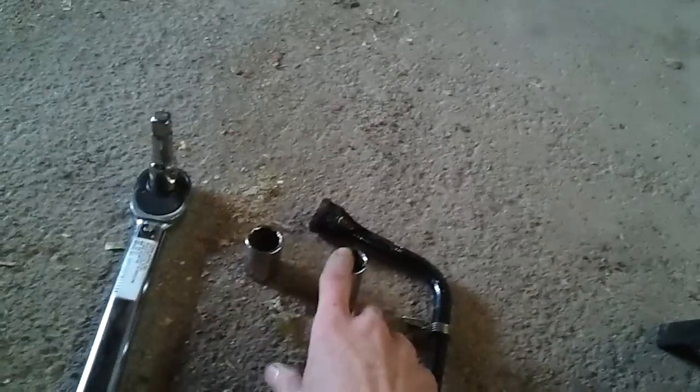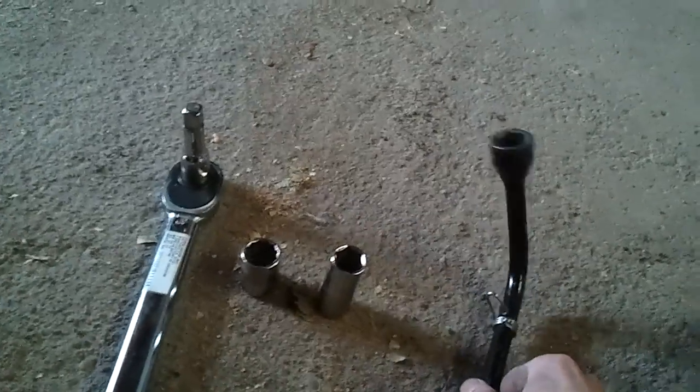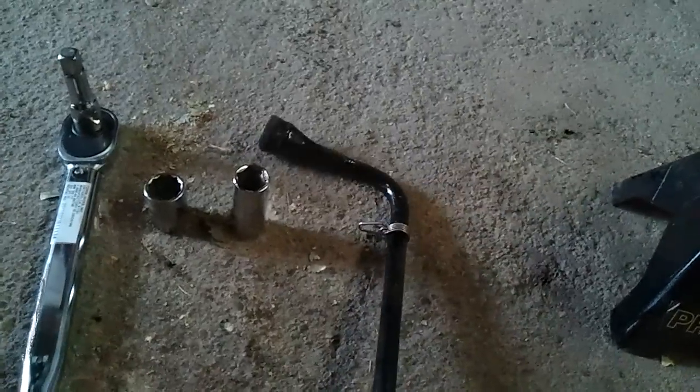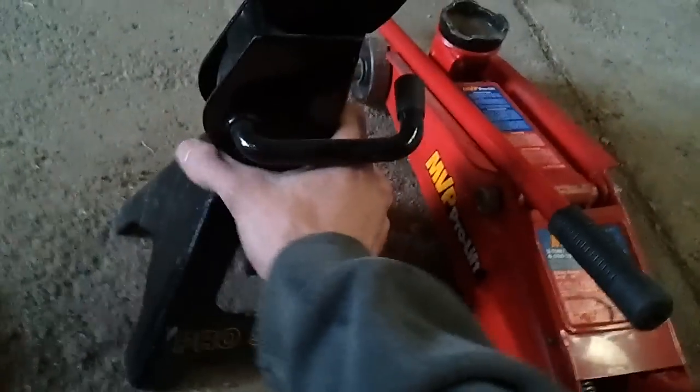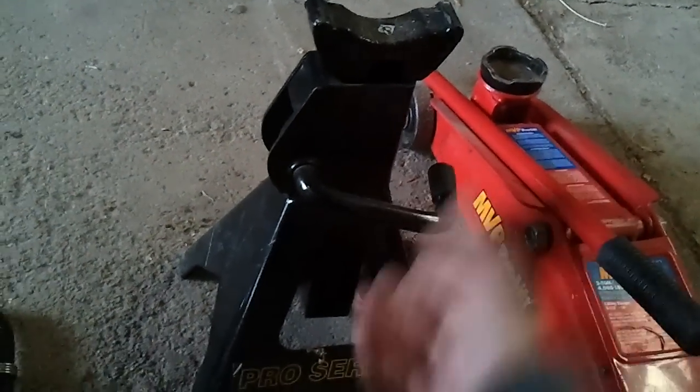Here are the tools we're going to need to install our wheel spacers. You're going to need a torque wrench — a half-inch preferably — and sockets depending on what sizes your lug nuts are. A lug wrench; this is just the one out of my spare tools. A jack and jack stand. You'll probably only need one jack stand if you're doing one side at a time.